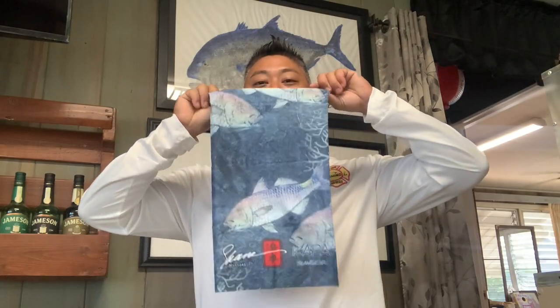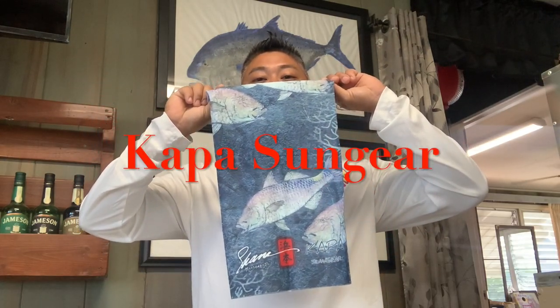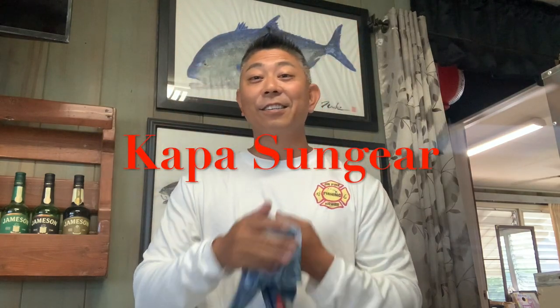Before we go, you know me — I'm a big supporter of supporting local and protecting the environment. So I want you guys to check out my friends at Kapa Sun Gear. They make awesome face masks, gaiters, and all kinds of clothing, and it's actually made from recycled material and they give back to the environment with some of the proceeds. Alright, let's go show you how we rig all our bottom fishing stuff, tie our lines, hopefully catch some fish, and do a catch and cook. Let's go holo holo!